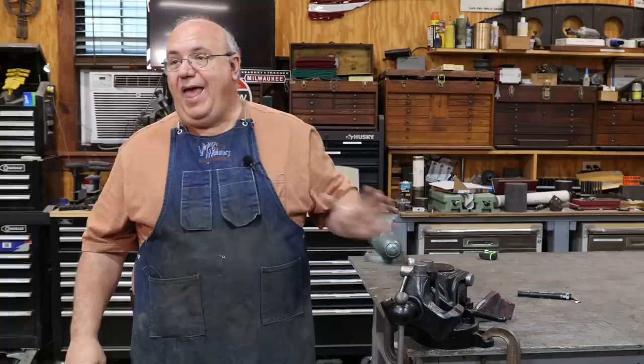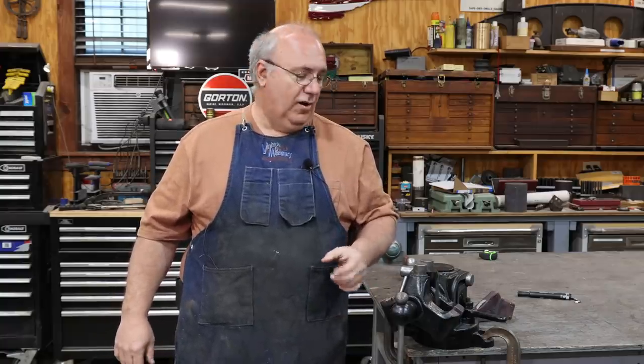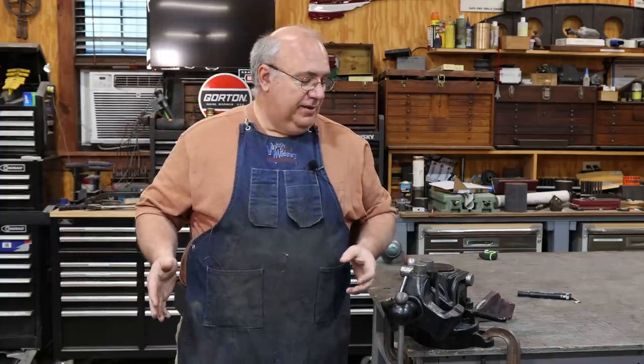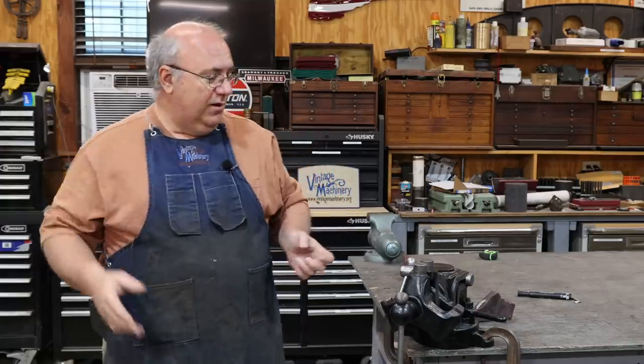When I got this, it didn't have these on there, and I had to do a little bit of homework. Thank you to a lot of you guys out there for helping me track down the information I was looking for. I knew that on the top of this we have these little round pins that come up. These are really handy for gripping all kinds of unusual shaped things.